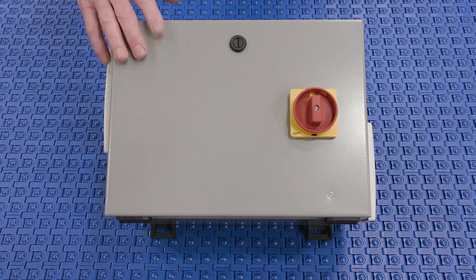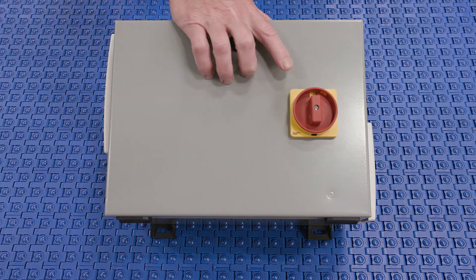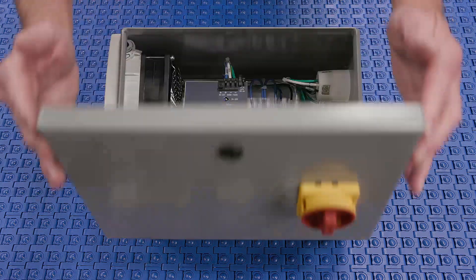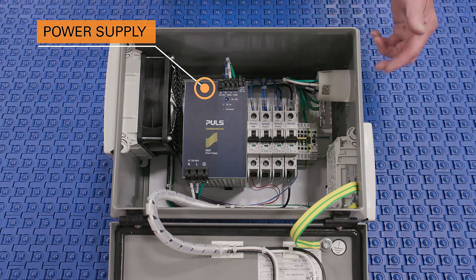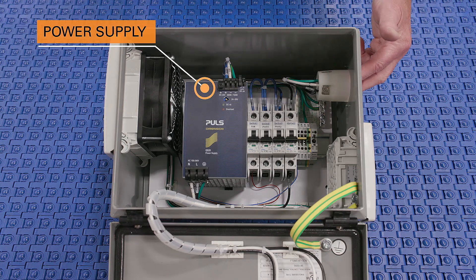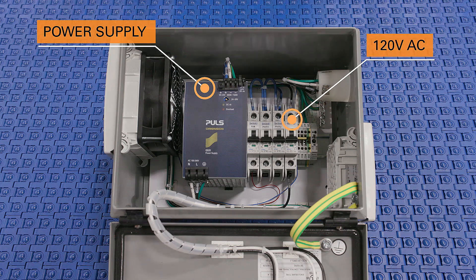Here you have an example of a basic power supply for the ModSort unit, in a NEMA 12 enclosure with a fan to vent, a manual disconnect that allows you to have lockout and tagout capabilities. Inside, a power supply driven off of 120 volt AC incoming with a circuit breaker for the 120 volt AC.